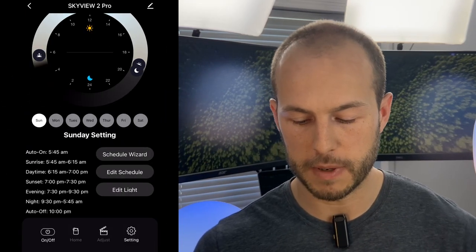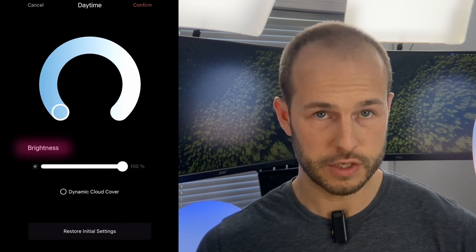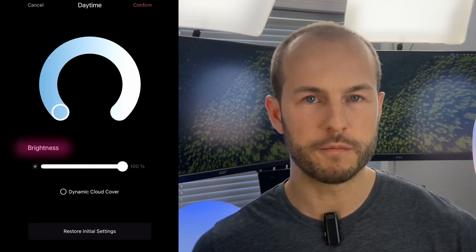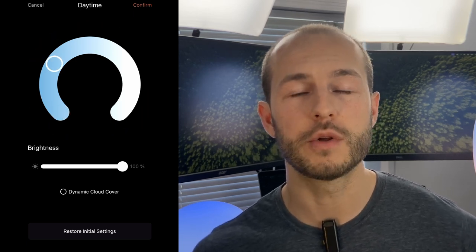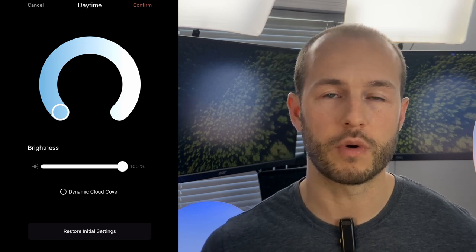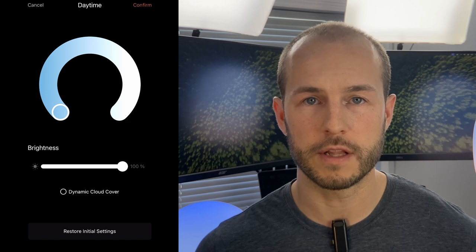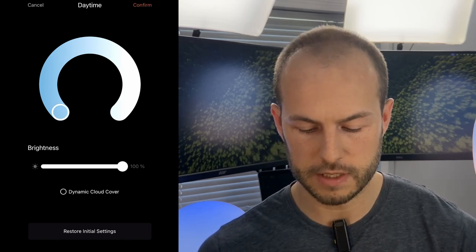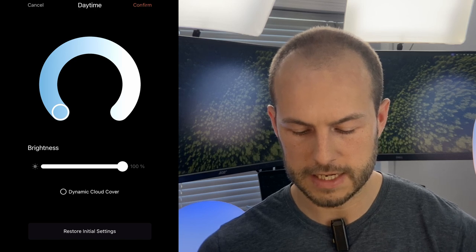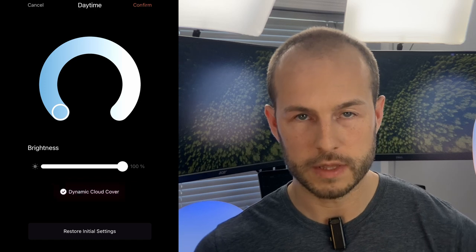After sunrise, daytime mode is the bread and butter of this lamp. You can change its settings by editing the light and hitting Daytime, where you can adjust brightness and the amount of blue light. I'd recommend keeping all of the blue light — it looks better and it's more effective, since that short-wavelength light is what we primarily want in our eyes. With the SkyView 2 Pro, there's also a dynamic cloud cover button in the daytime settings for that subtle variation.